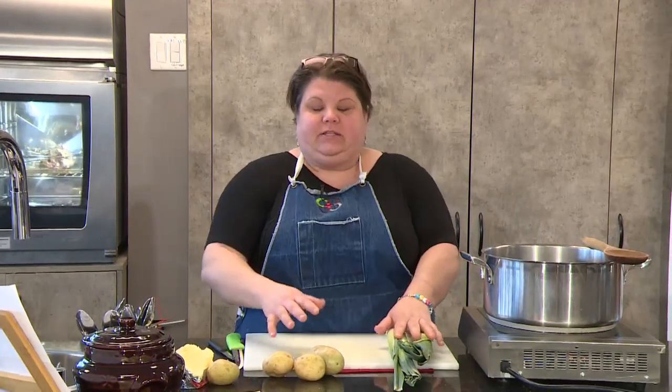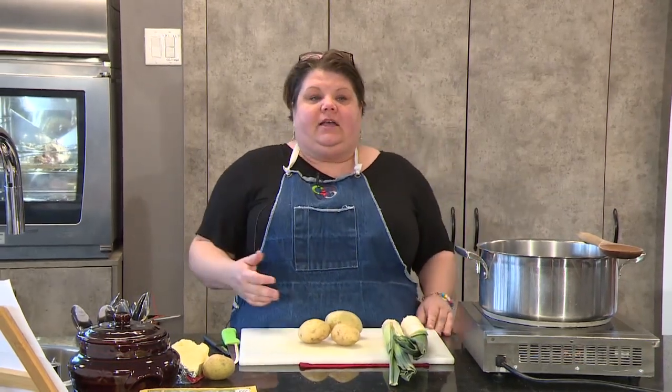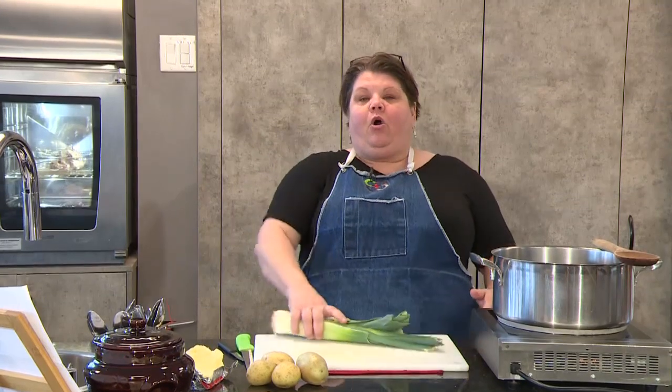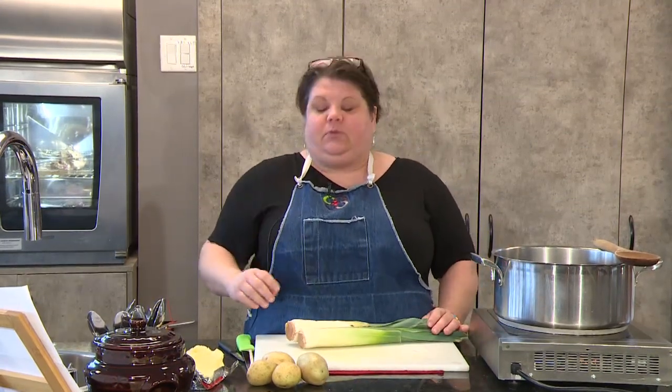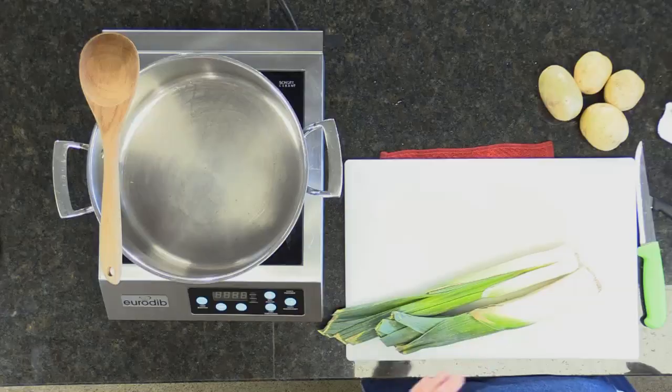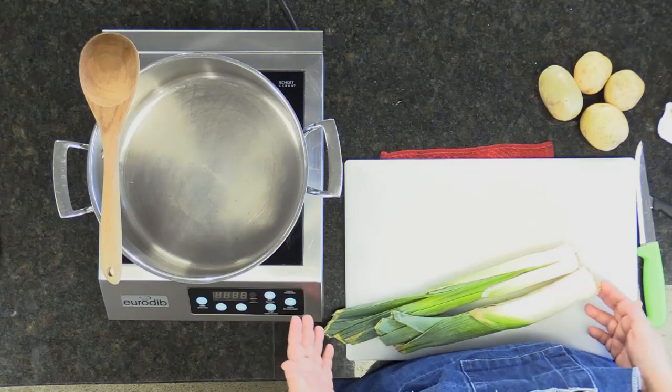Thank you and welcome back. This segment, what we're going to show you is how to do the basic cream of leek soup. Cream of leek soup has always been important to me — it's always been a nice, light, summery kind of soup, but it's also a winter comforting soup. It's the best of both worlds. So let me talk to you about how to clean a leek.